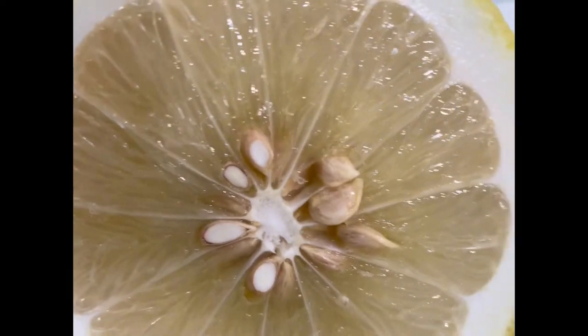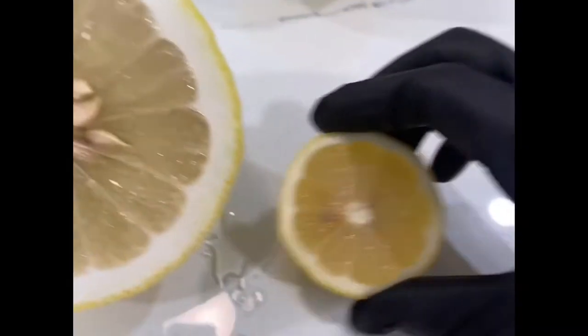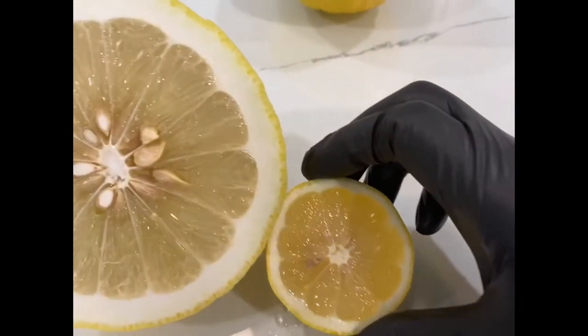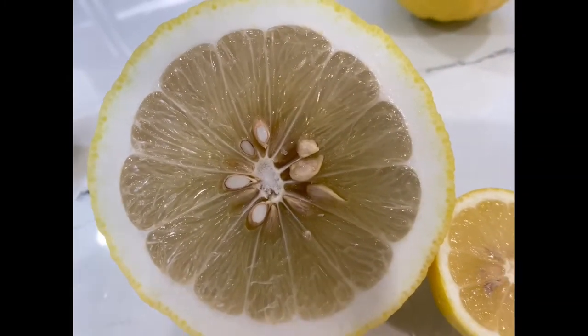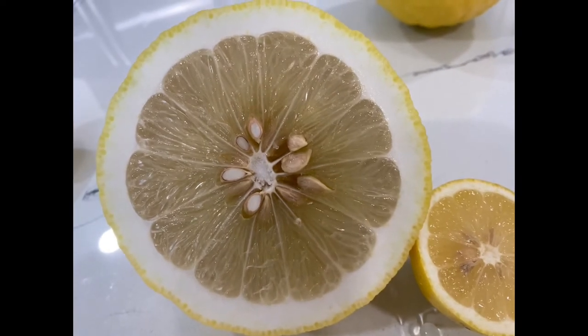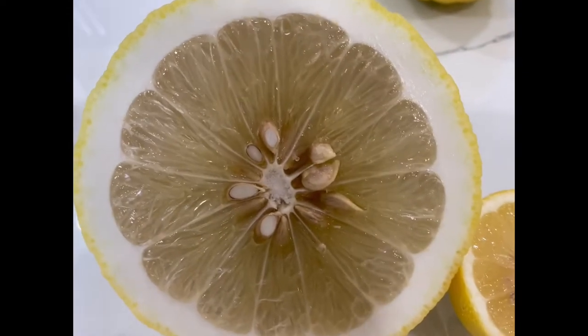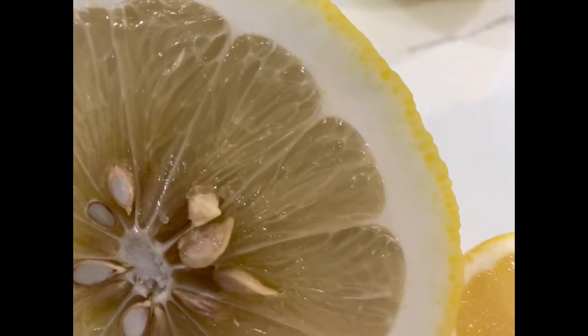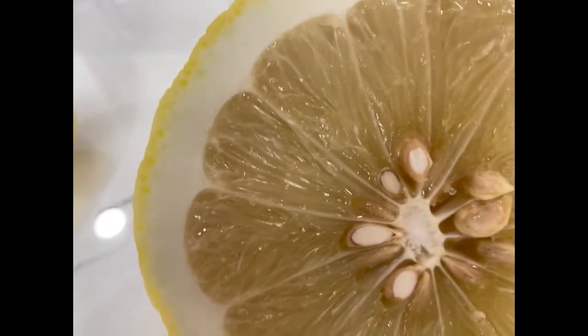Just tremendous. Let's sit them side by side — grocery store lemon versus what I'll call the organic home garden Ponderosa Wonder lemon. Look how thick the skin is on there; we're going to get tremendous flavor out of this.